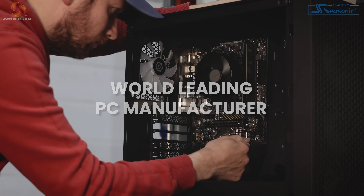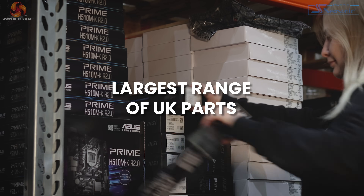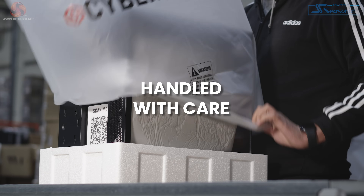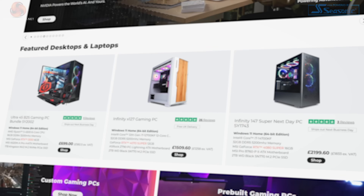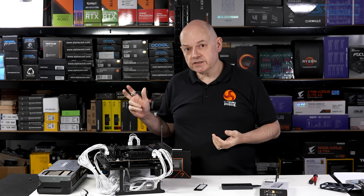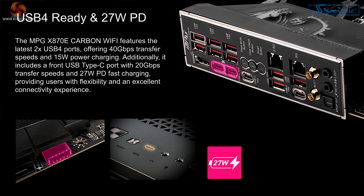As a world-leading manufacturer, CyberPowerPC UK expertly builds each PC with the largest range of parts available in the UK, handling all packages with care and shipping on next-day delivery. Visit cyberpowersystem.co.uk.